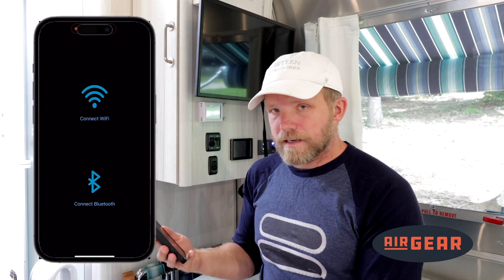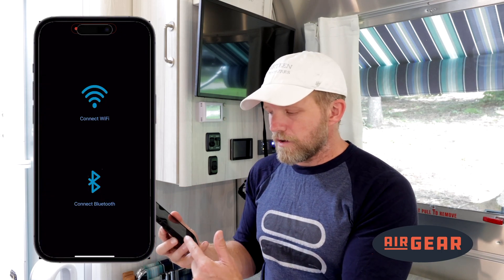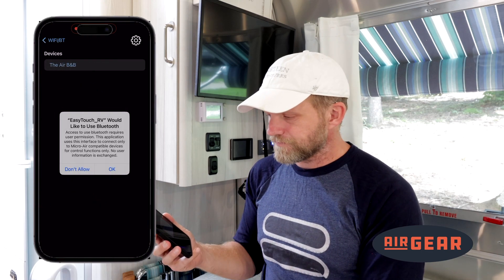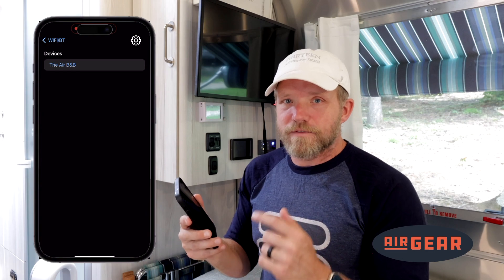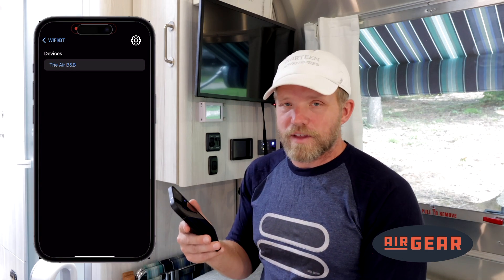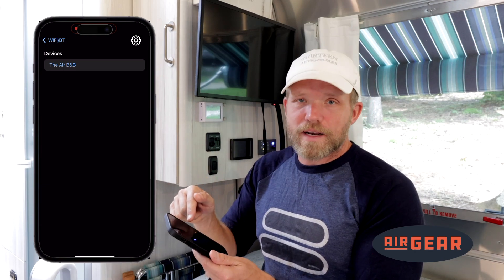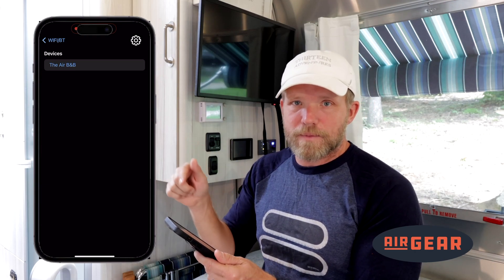Now that I've logged in, it gives me the options to connect via Wi-Fi or Bluetooth. The very first thing I want to connect to is Bluetooth. As you can see on my screen, the first time I logged in, I have the 'Airbnb' show up, which is the name of this device because I renamed it. If I hadn't renamed it already, I would be able to click on that and rename it to whatever name I want to give it.